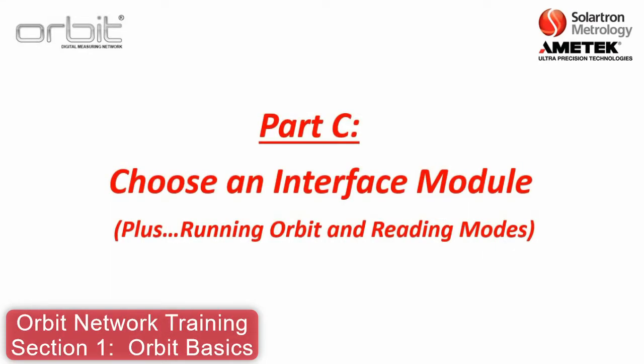Thank you for joining us. This is Part C of Section 1 of ORBIT basic training where we will discuss choosing an interface module. In addition, we will discuss the basics in terms of how ORBIT runs as well as the reading modes.